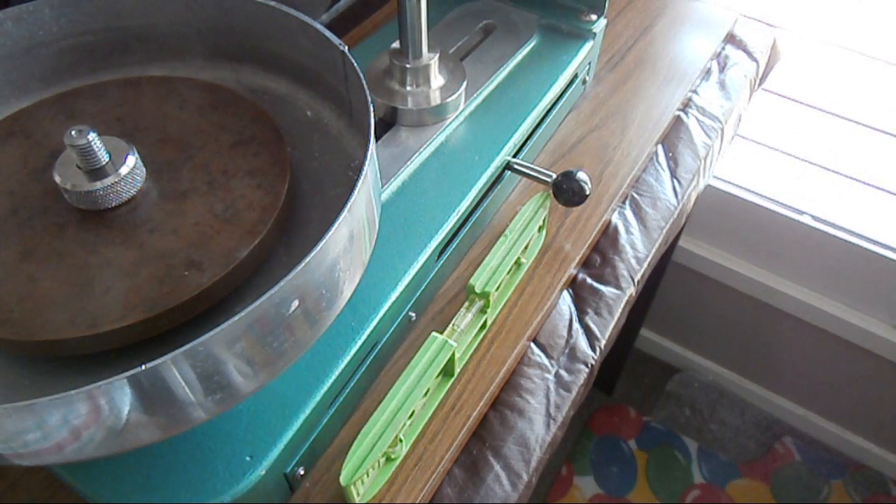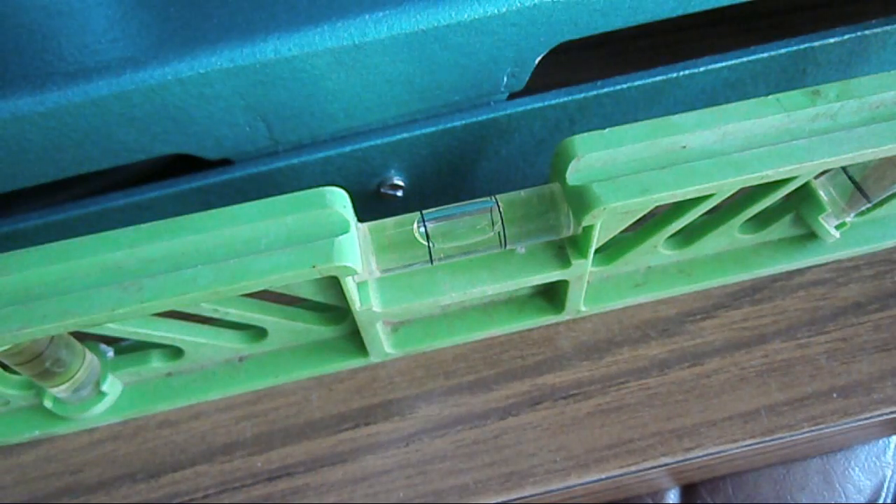A handy little tip: you have to be working with your faceting machine on a level surface. Get the level rule out and make sure everything is nice and level.